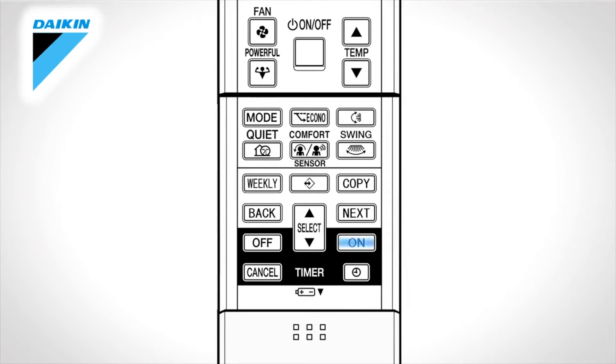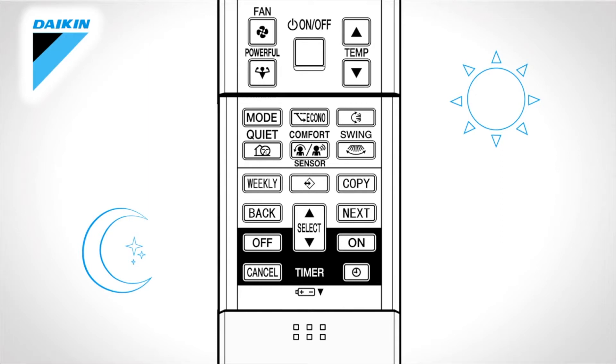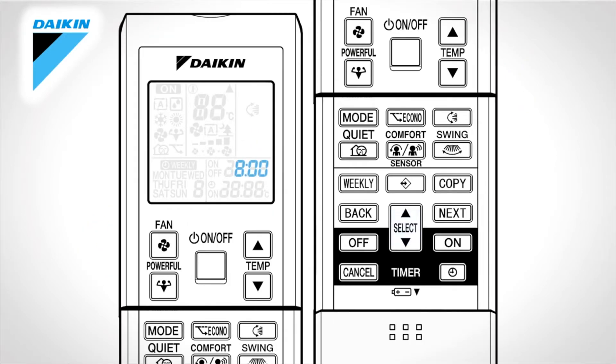Timer on or timer off. Press this button for the timer function to automatically switch the unit on or off. Press the select button until the desired time is reached, then press off or on again. Off or on will be displayed on the LCD. Press cancel to cancel the operation.